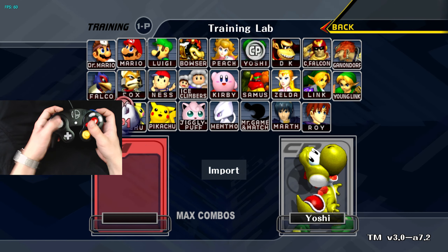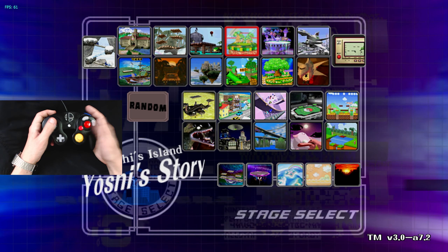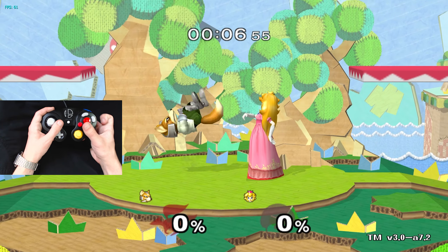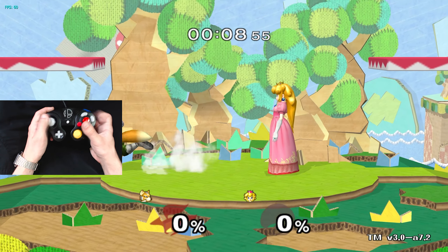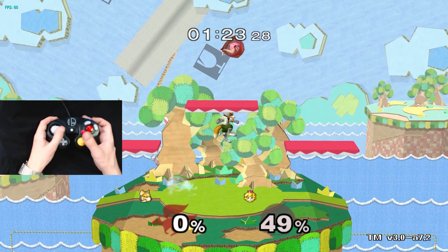Alright, so I have everything set up here. I'm hopping on Jungle Japes first. So we got Peach here. And if I flick — this is Z jumping. I can do, like, run-up up airs really easily.